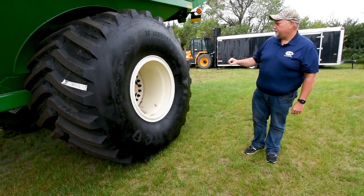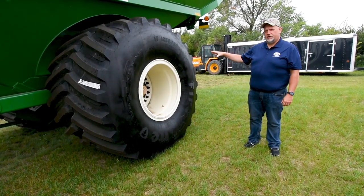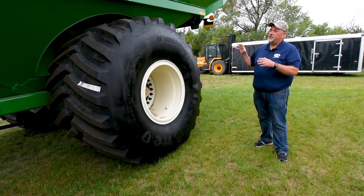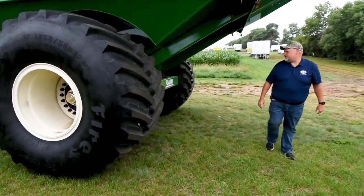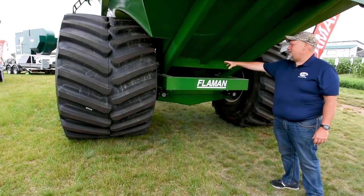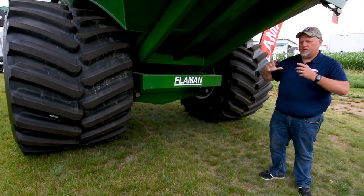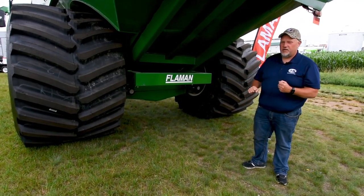This model right here, the 1522, can only be bought with 1250 rubber on it, a track system, or the walking tandem. For our area up here, the 1250s and the track systems are the most popular. You can look in between the wheel and the cart and see the six-inch spindle there. Another thing we have is the truss axle — most of our competitors use an I-beam axle, which lends to twisting and moving. The truss system is the same as bridge trusses, and most of our competitors do not use it, giving us a lot more strength.